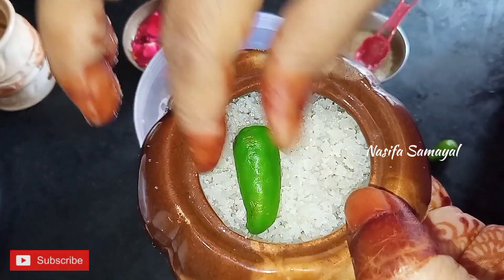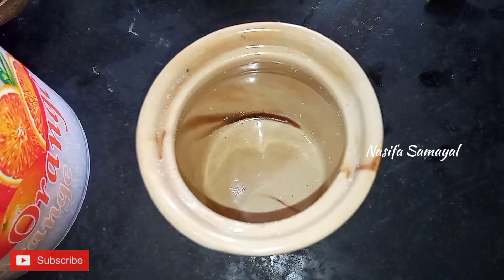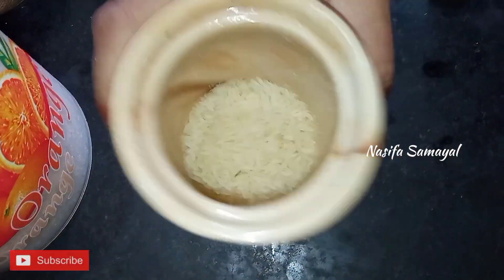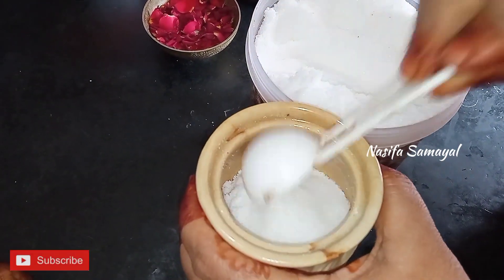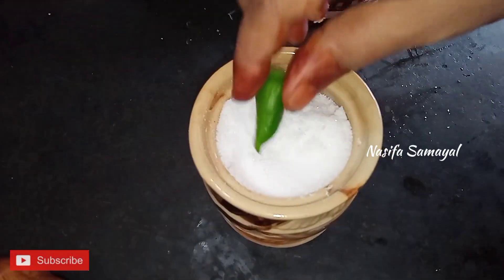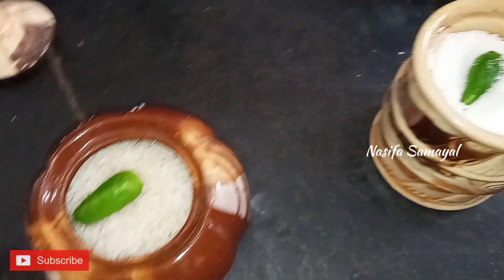It will dry and dry. We put a piece of paper on the top. We use plastic bread or plastic. Let's take a look at the two jars and the top of the jar.